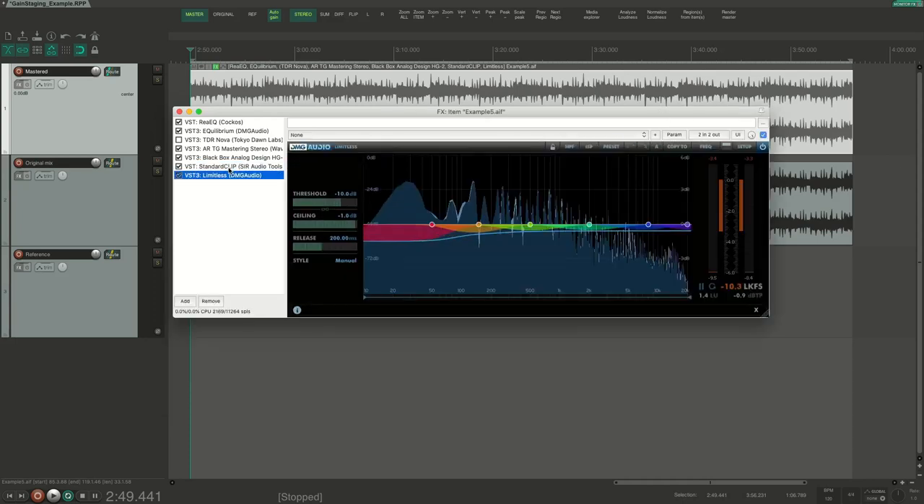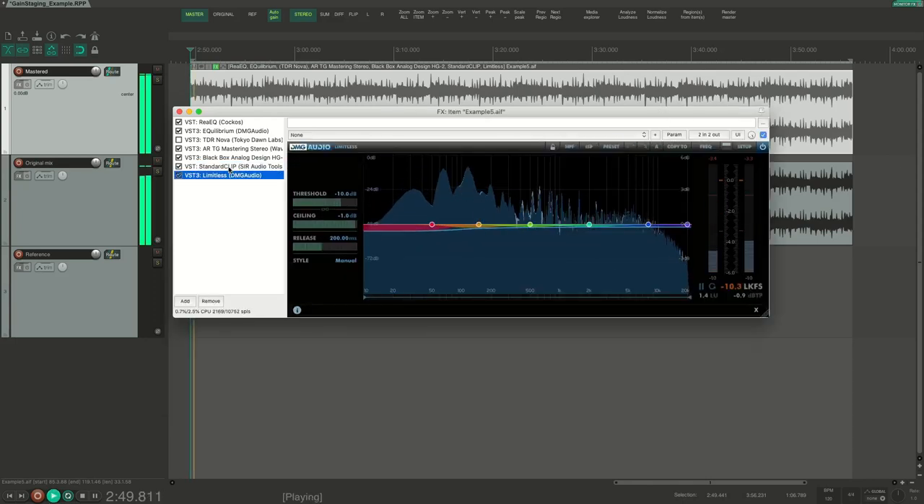Now we can see that the final limiter is working a bit more than before, but that sounds good. This way of working makes it much easier to decide what each processor should do, because every processor in the mastering chain should have a purpose — there should be something you want each plugin to do. Otherwise, just remove it.